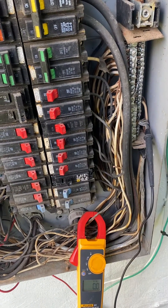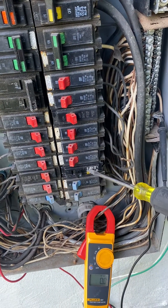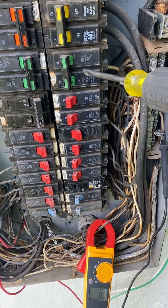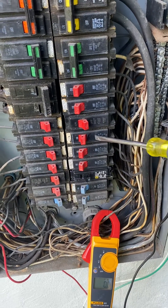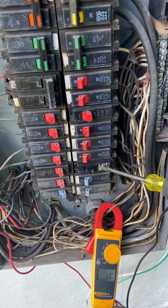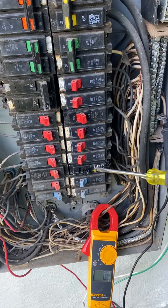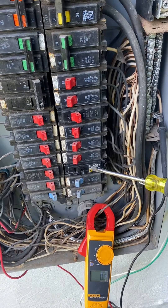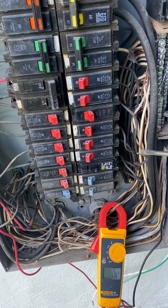So it's a dead short between phases. This one was plugged in on the X phase, and the other one's on the opposing phase — they go A, B, A, B alternating. That one was on B phase and this one's on A phase. Since they're both going to the same single-phase 120-volt circuit, it's bumping phases and causing it to trip.